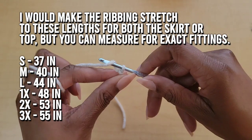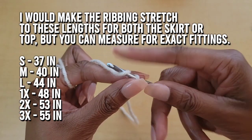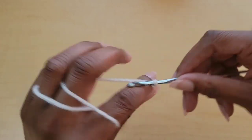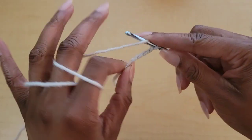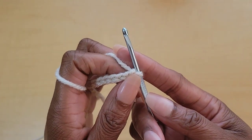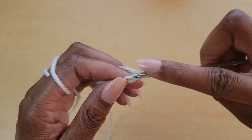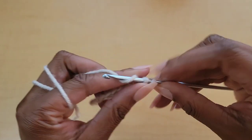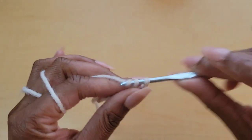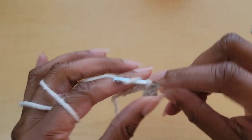I'm going to start off with a slip knot using my D hook, the 3.25 millimeter hook, and chain out eight chains: one, two, three, four, five, six, seven, and eight. I'm going to let that first chain be my turning chain, then work into the second chain from the hook and put one single crochet in that second chain from the hook, then one single crochet in every stitch across — ending up with seven single crochets in this row.